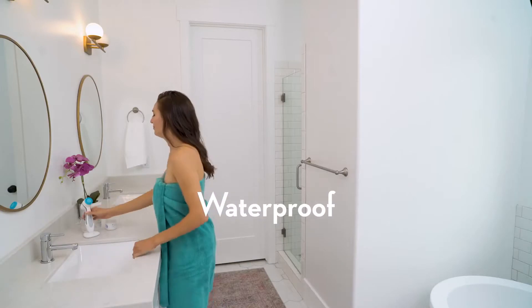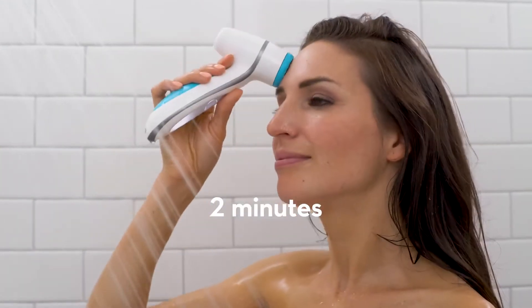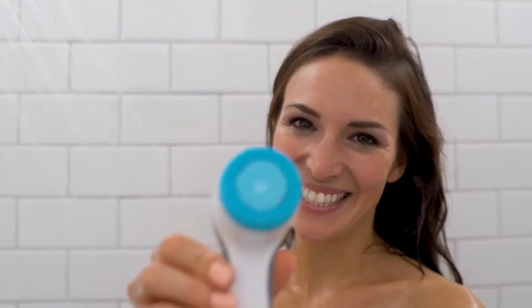I love that Lumi Spa is waterproof because it has been a huge lifesaver on my busy mornings. And for all the men out there that hate taking the extra time to cleanse your face in front of a mirror, you don't have to. With Lumi Spa, you can cleanse your face in just two minutes while you're taking a shower. And it's rechargeable too, so you don't have to worry about replacing the batteries.